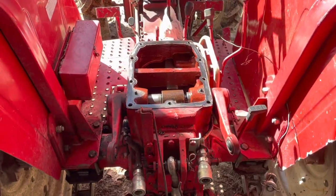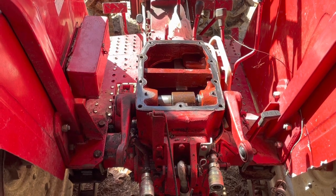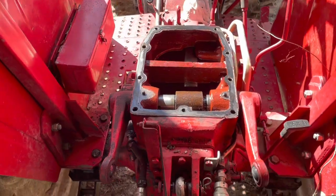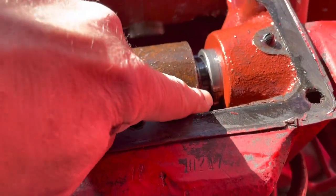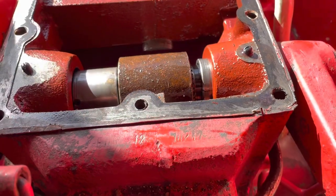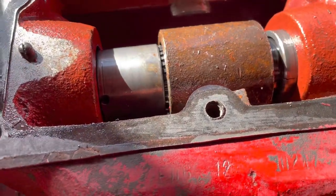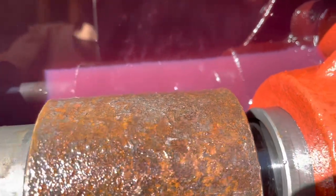Alright guys, keep in mind I'm no mechanic — I have no idea what the inside of this tractor is supposed to look like, but I see some obvious problems to begin with. Number one, this bushing is cracked right here, which I'm actually happy about because that's better than a housing issue. I don't see any cracks in the housing.